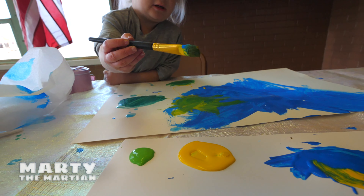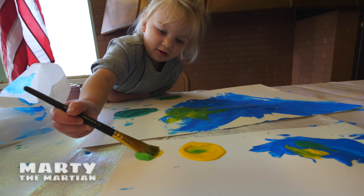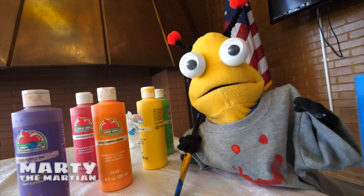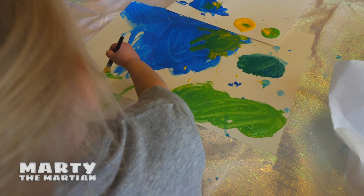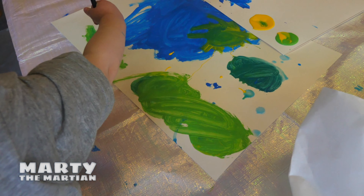Let's see what three colors make. Our picture is looking so pretty. There's some grass. Marky, I made a mess again. That's okay, we can clean it up.